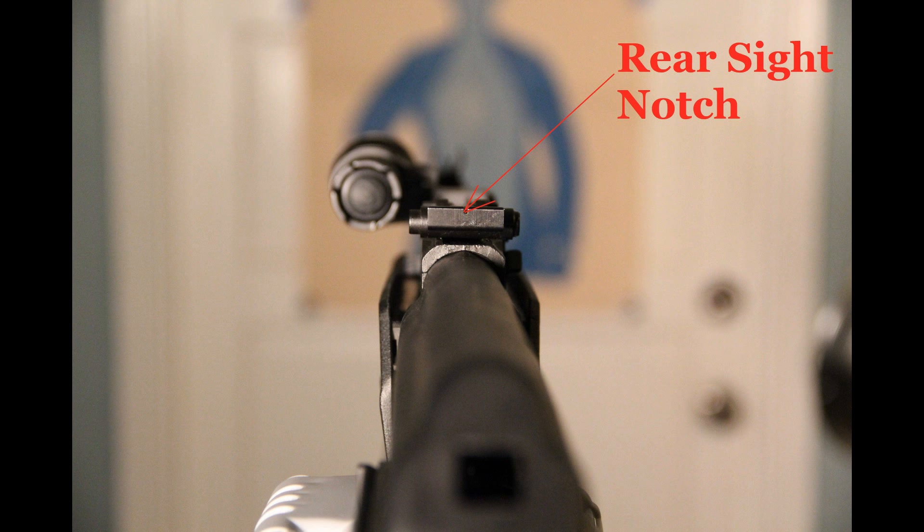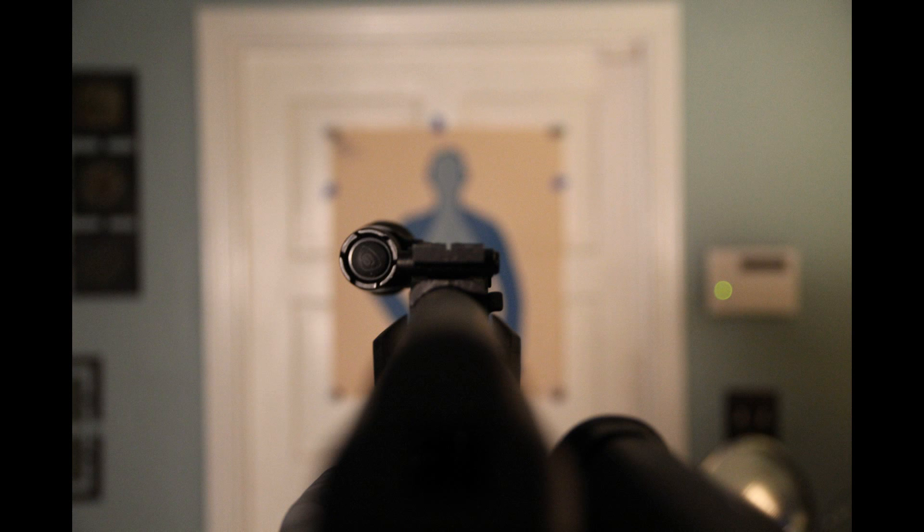This works fine for medium to long range targets. But for extreme close distances, it can be difficult to align the front sight in that small and narrow rear sight notch quickly, especially in low light or under stress.